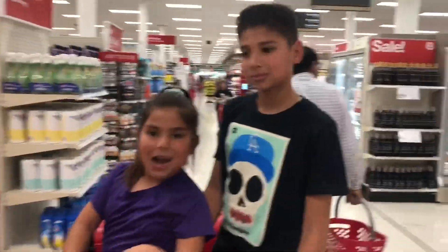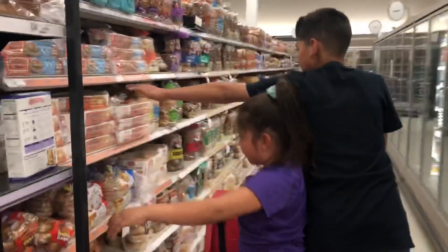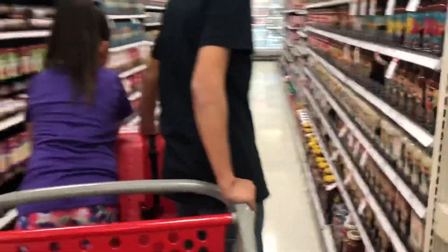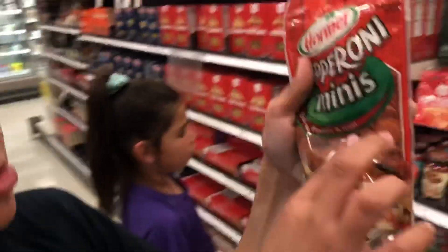So what do we need Faith? What do we need Isaac? Cheese, muffin, and pizza sauce. Mini pepperonis.